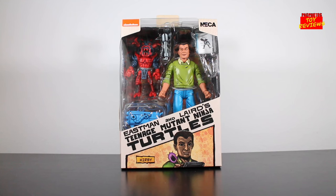Hey, what's happening? YouTubers are back with a brand new action figure review. Today we're taking a look at the new NECA Kirby figure based on his appearance in the Eastman and Laird's Teenage Mutant Ninja Turtles comic book run.